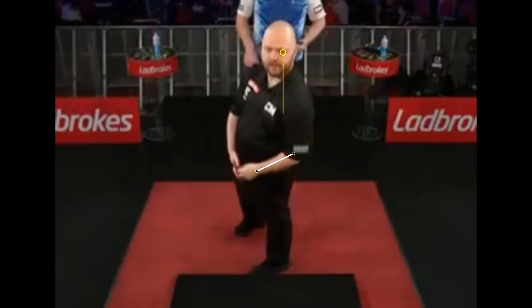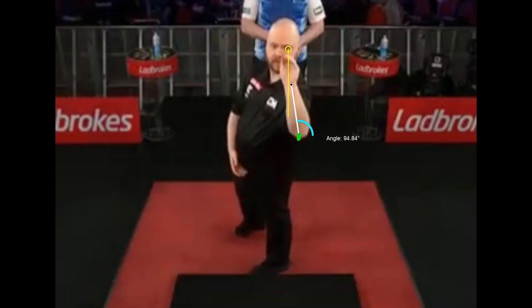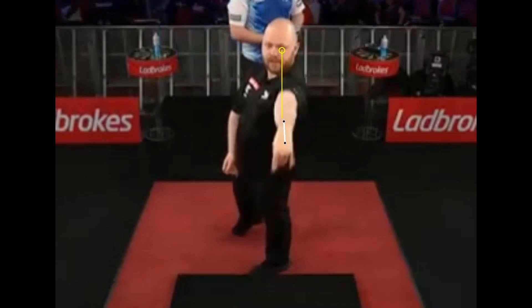If we look at the elbow tracking, highlighted by the green dots, we can see that the elbow lifts slightly during the pullback phase. That movement is present, but it's very subtle and not particularly significant. The last detail worth mentioning is the open grip orientation — we can clearly see that the wrist is facing the target, which naturally leads to a wrist flexion during the release.